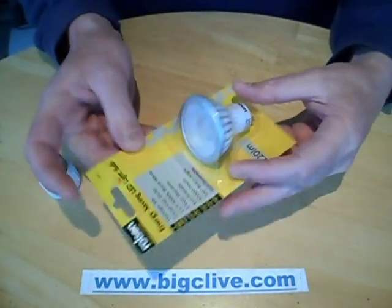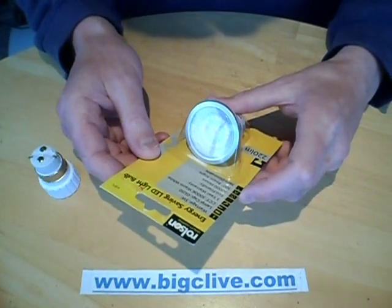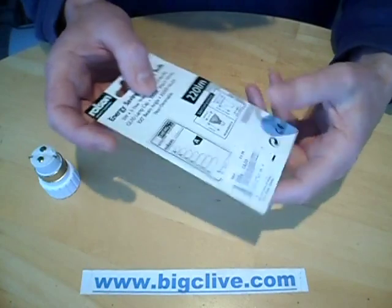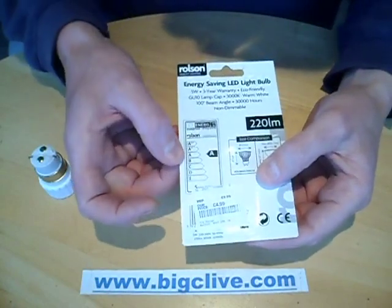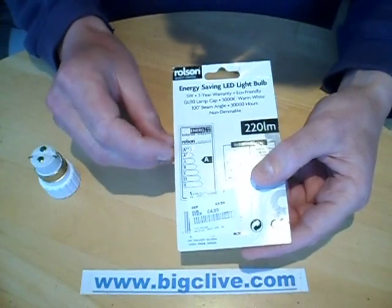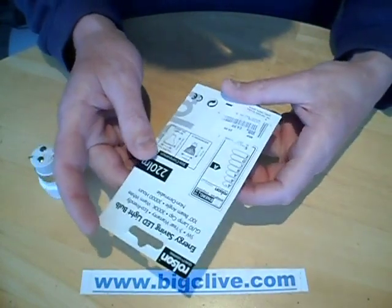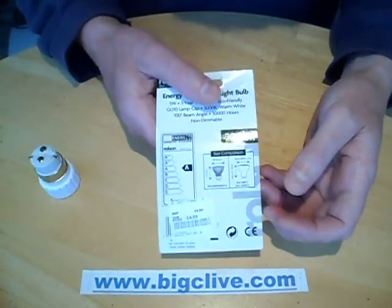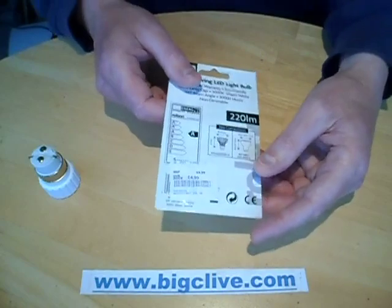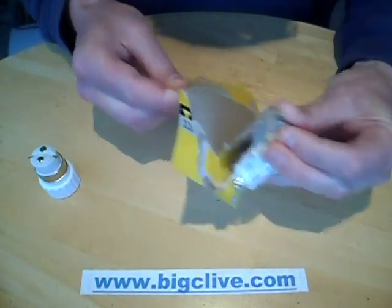It's a fairly standard style of lamp, wattage 5 watts apparently, and they claim a three-year warranty. It's interesting that although this is an A rating for the efficiency, they've added A plus and A plus plus. I presume they'll just keep adding more pluses as time goes on. So this cost £4.99, which is probably about twice as much as I'd pay online, but it was perhaps good as a spontaneous purchase. So let's open it up.